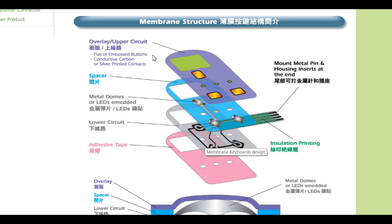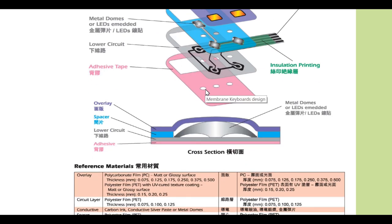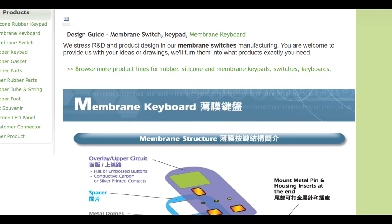Whenever you press the button, as I said, this creates a path, and the pin will tell the microcontroller which button is pressed. Then from the microcontroller, we can set a function for each button. That's it — thank you for watching.